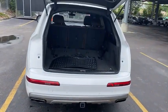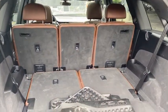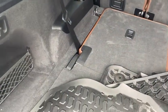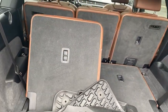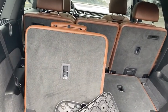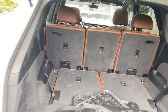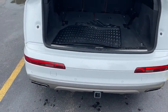These back third-row seats are automatic as well. Just press that button and they'll come right up or go right down — all at the press of a button. Nice and easy.